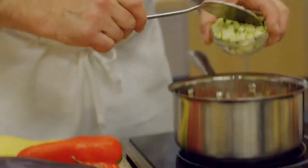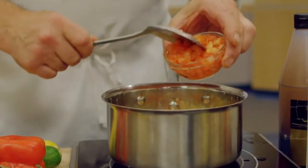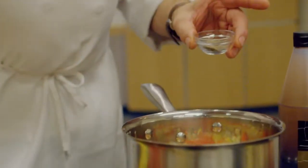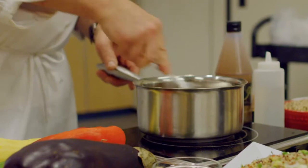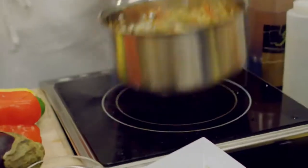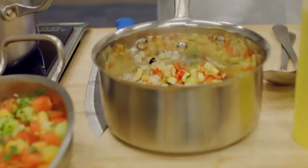Then add in the squash, zucchini, and tomatoes. Season with salt and pepper and allow to cook slowly over low heat for five to seven minutes until your eggplant is cooked. Remove from the heat and allow to cool slightly.